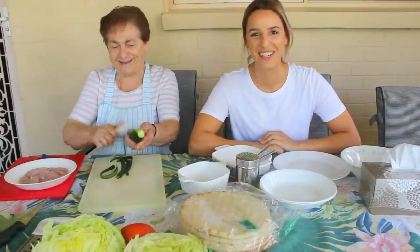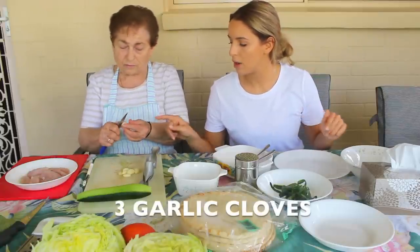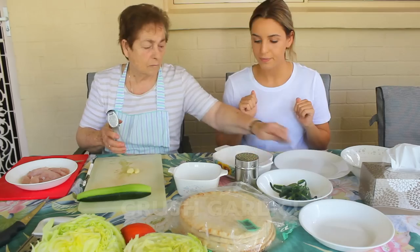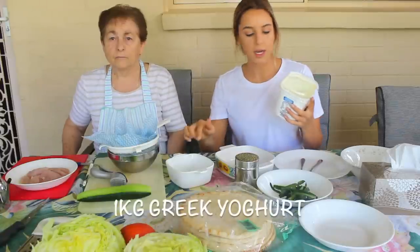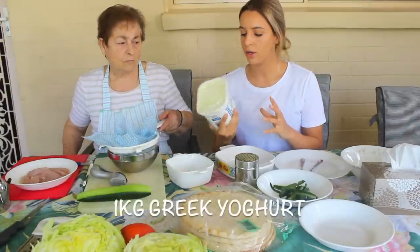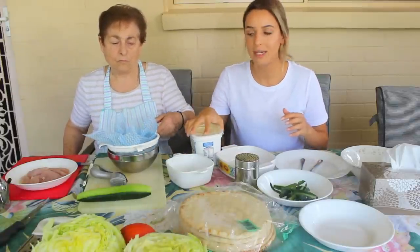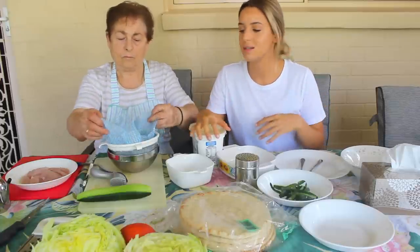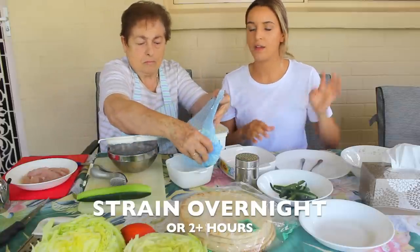Cucumber. How much depends on how many you've got — we have one. We'll put the garlic in too. We're using full fat Greek yogurt, but we're going to strain it because it's a little bit runny. If you strain it, it gets a bit thicker and tastes better — put it in a cheesecloth with a sieve over a bowl.